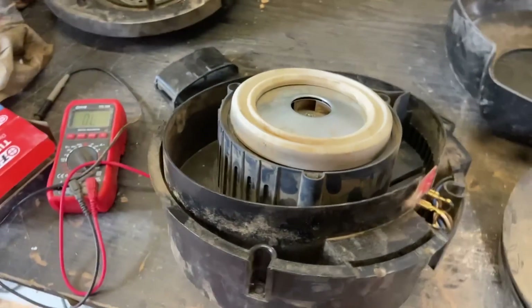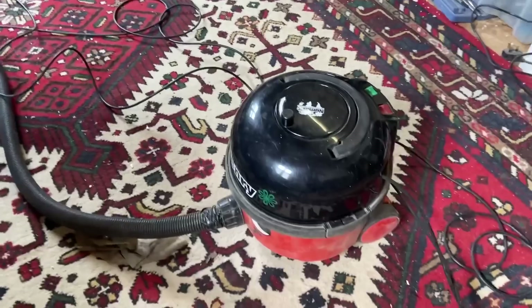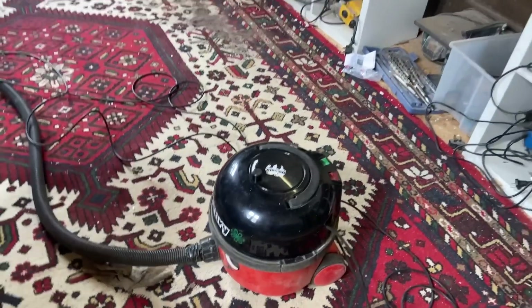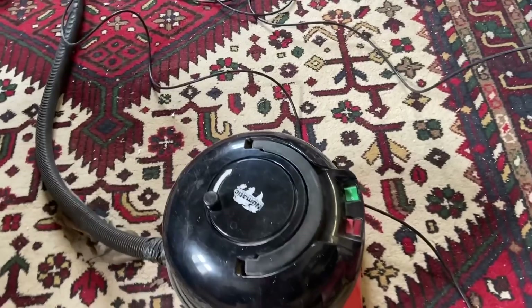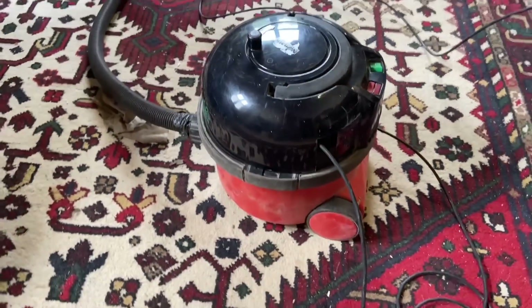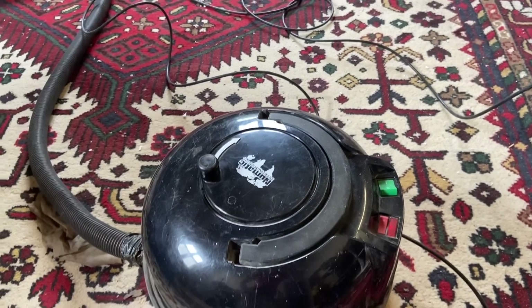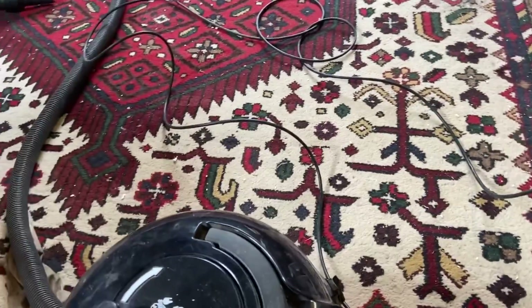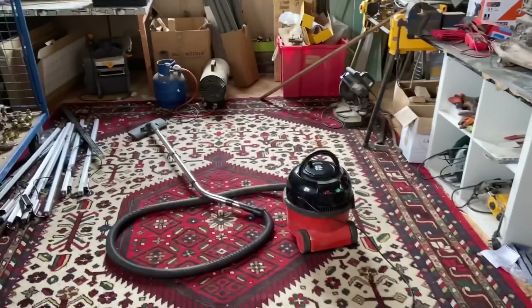Hopefully we can give him a new bit of life. Now it's looking like the six million dollar man — all sorted, all cleaned up. Yay, Henry is back! The turbo works too — yay! Henry's up and working, so that's good news.